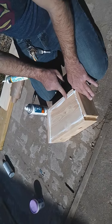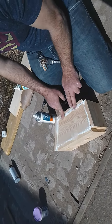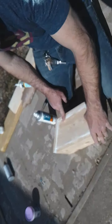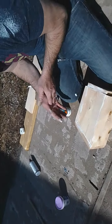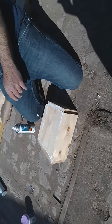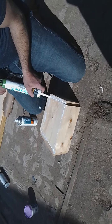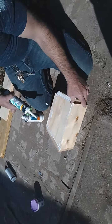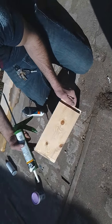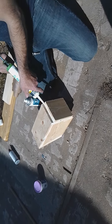That'll be fun. This is a water clean-up caulk which makes it really easy — you don't have to worry about getting it on your hands and it'll help it to look better. I've got a couple more angles that I'm going to do right back here.